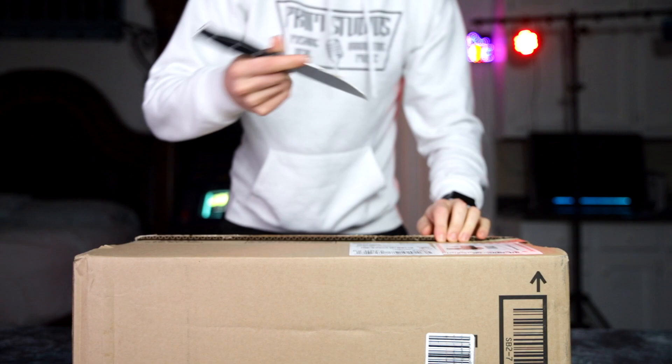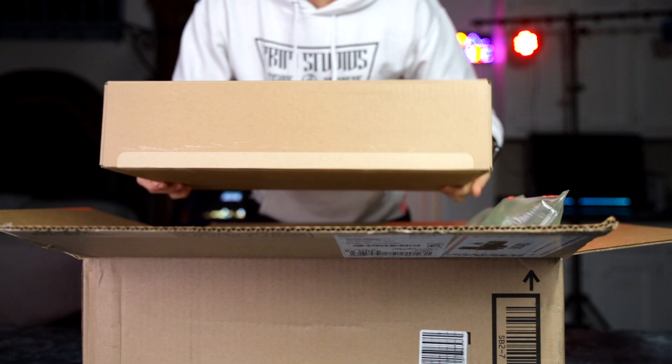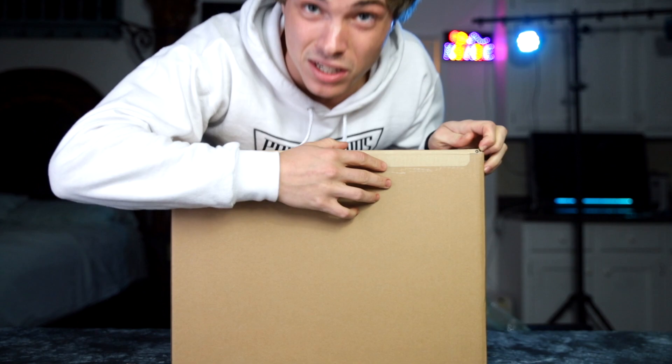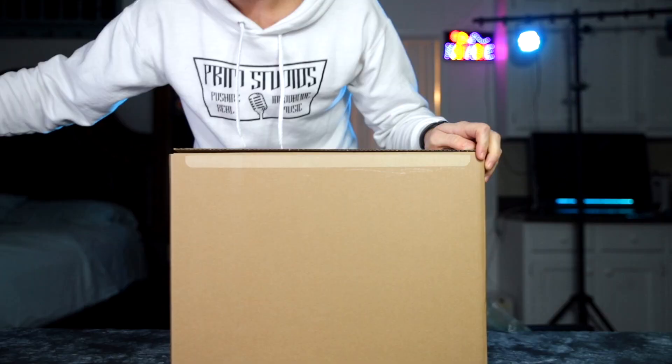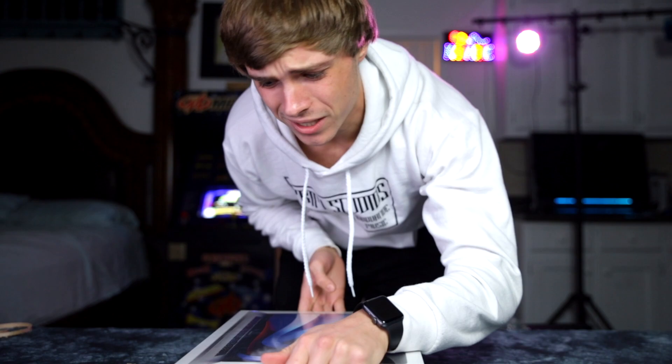This is a true unboxing. Oh my gosh, another box people! So on to box number two - where'd my knife go? Let's see, do we even need a knife here? I'm sorry guys, you're gonna have to put up with me because I'm genuinely super excited to get this open. Ah, that was so satisfying. I don't think there was anything else in that box.